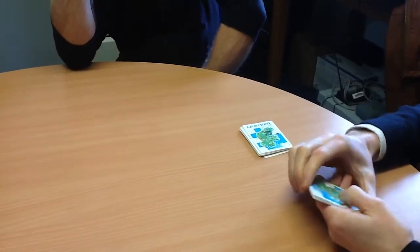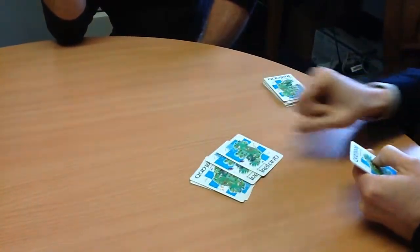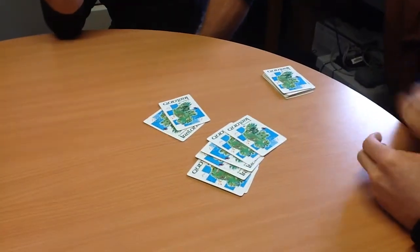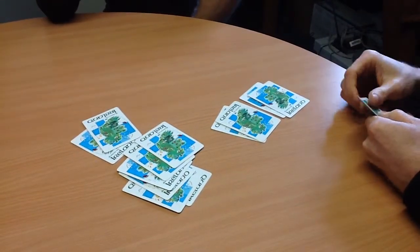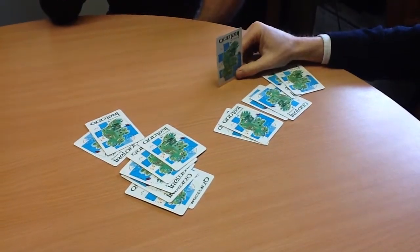Every time I put two cards out, can you say 'two cards mixed a pair'? Two cards mixed a pair — two cards mixed a pair — two cards mixed a pair — two cards mixed a pair — two cards mixed a pair — two cards mixed a pair — and one extra.